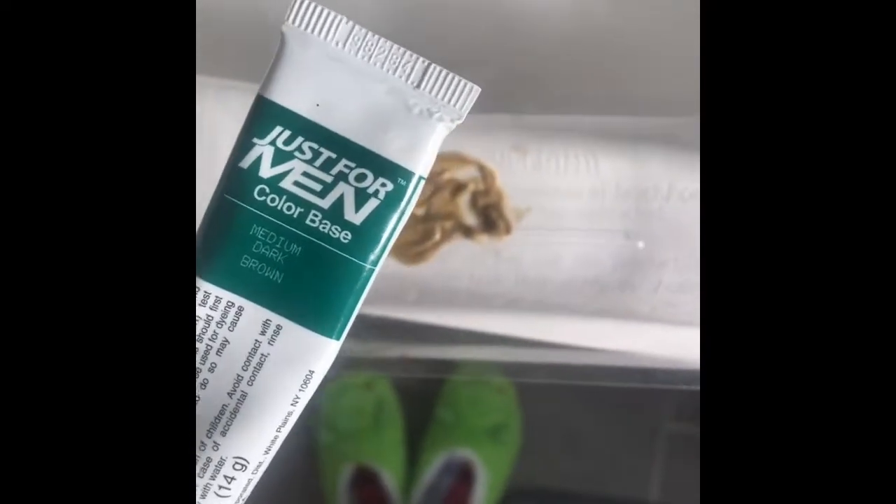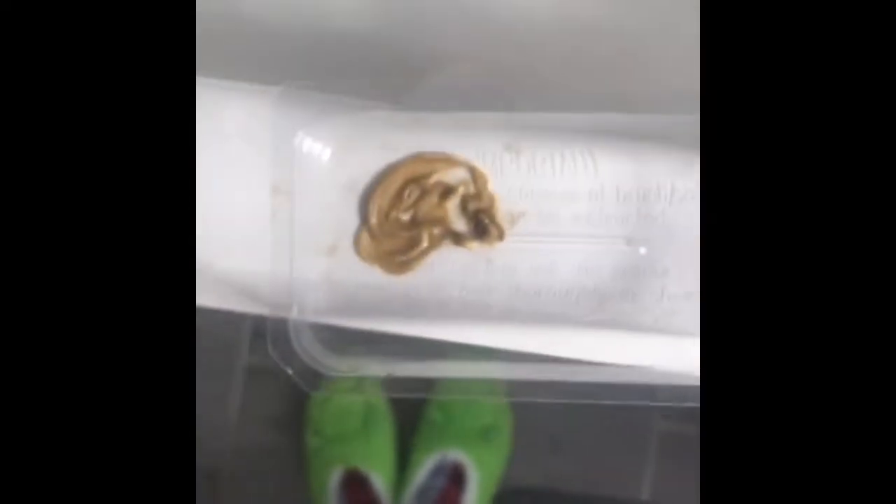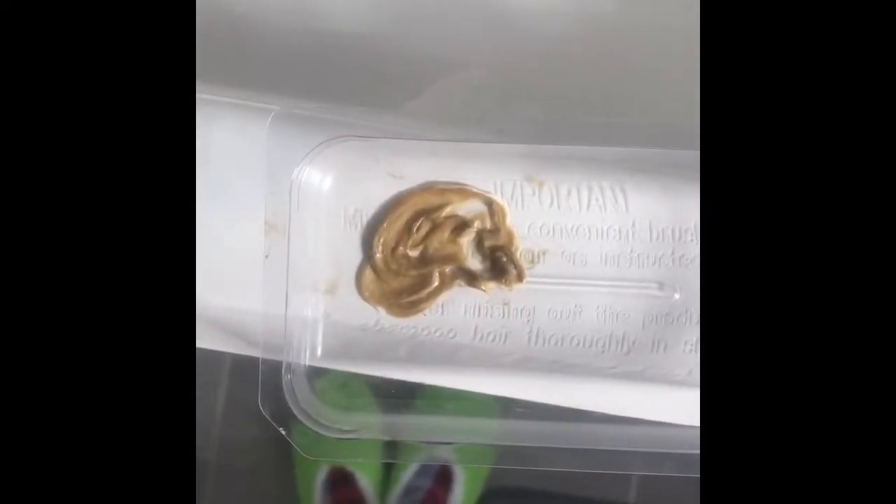It's about a 3 on the hair color scale. Then you've got to let this sit for a minute — I don't know exactly how long.